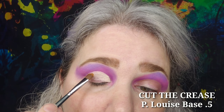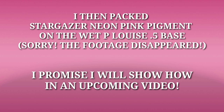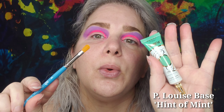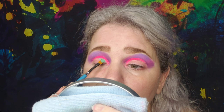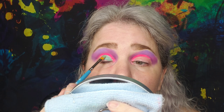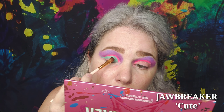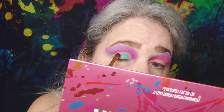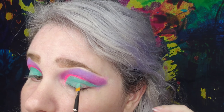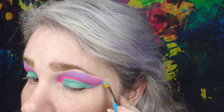Then we're doing the cut crease with P. Louise Base 5. Sadly, the Stargazer Neon Pink footage disappeared so I don't have it — but then after the Neon Pink we went in with Hint of Mint Base from P. Louise and cut that crease again. Take your time with this, go through, and then take Cute from Jawbreaker to set that Hint of Mint, just tapping it in with a flat shader. Then I decided to go in and fill the lid with Hint of Mint and pull a wing out onto it.